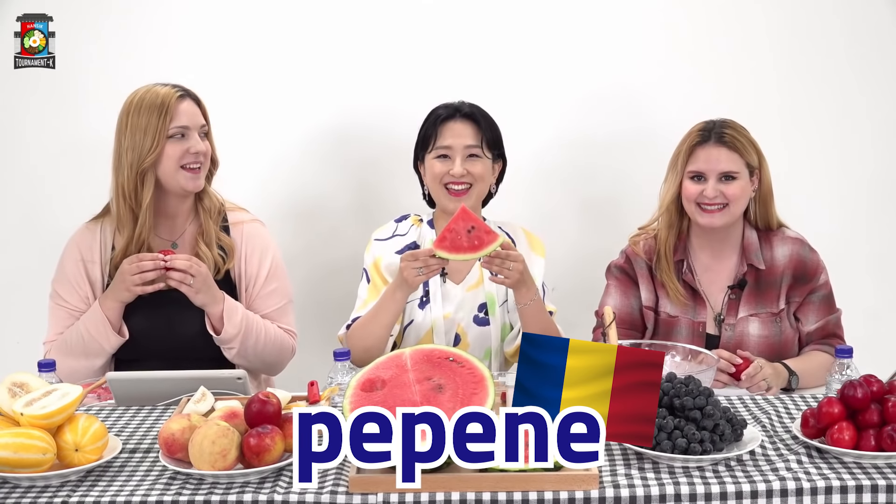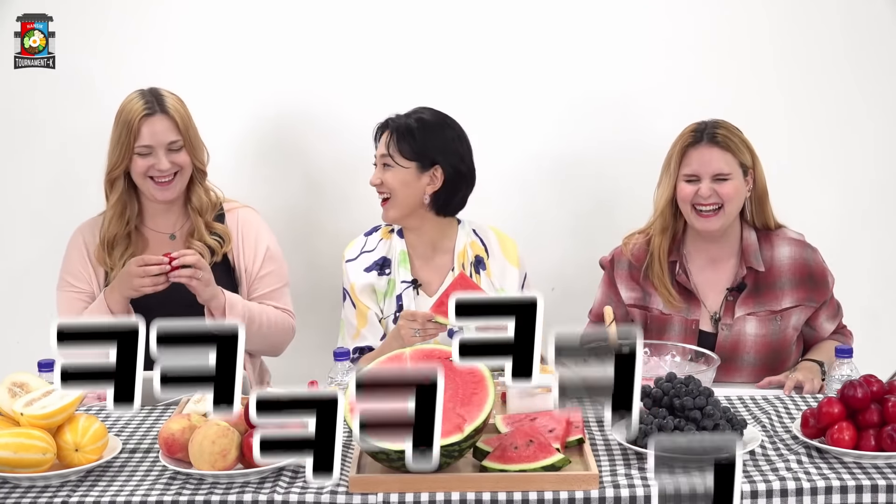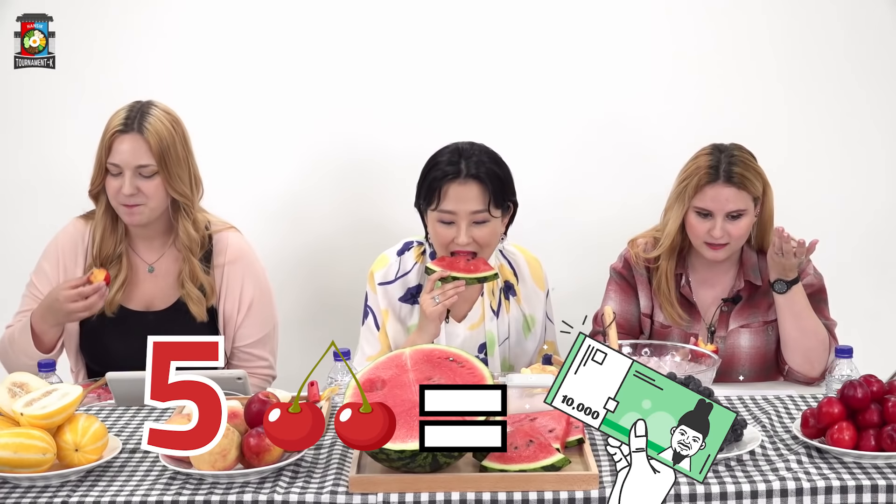What do we call subak in Romanian? Pepene. Pepene — I think that's such a cute name. If you had to pick a favorite, would it be subak? My ultimate favorite fruits are watermelon and cherries, but cherries are like diamonds — for five cherries you need to pay more. It's not okay. I like the crunchy peach actually. What about the grapes? We didn't try this one, but we have this in Romania.